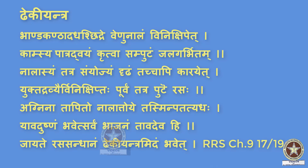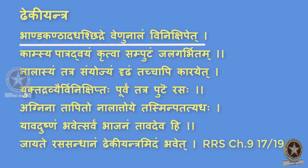Reference: Rasaratna Samuchaya Chapter 9, Shloka 17-19. Bhanda Kanta Adah Chidre Venunalam Vinikshipet, Kansya Patra Dvayam Khritva Samputam Jalagarbhita, Nalasyam Tatra Samyoyam Dridam Tachapikarayet, Yukta Dravyaihi Vinikshipthah Purovam Tatraputay Rasah, Agnina Tapito Nalat Toye Tasmin Patati Adah, Yavad Ushnam Bhavet Sarvam Bhajanam, Jayate Rasasandhanam Deki Yantram Idam Bhavet.